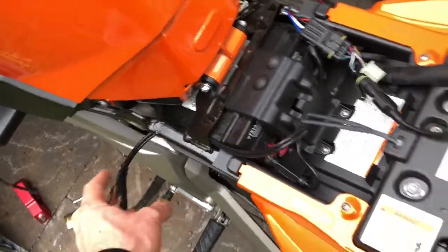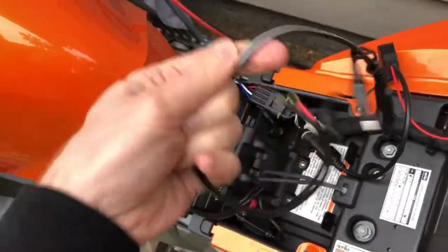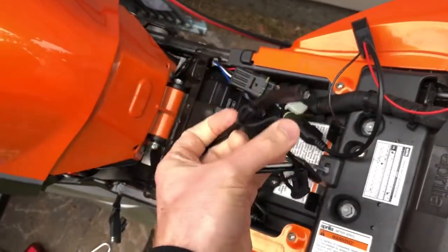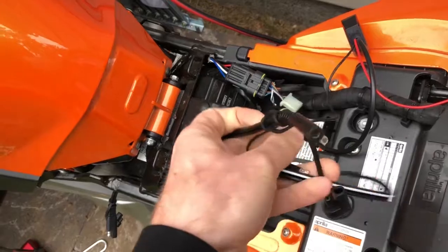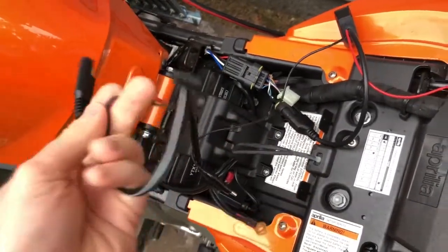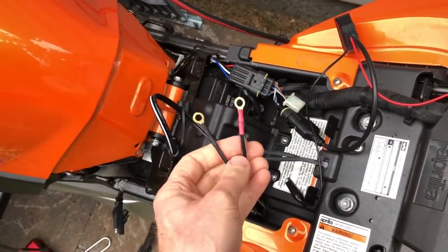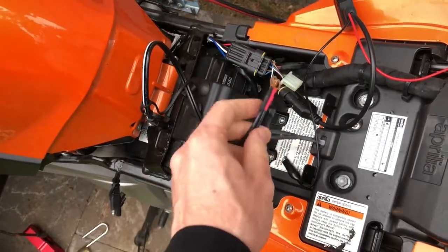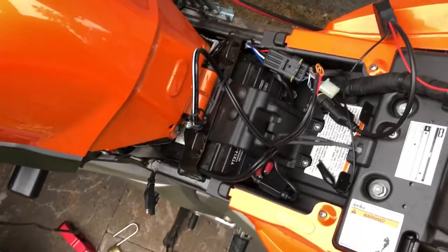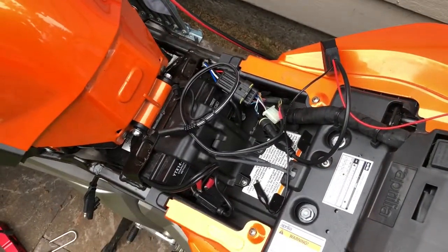So I bought this little pigtail, which has the battery tender connection on one end and a simple pair of power and ground wires on the other. So I'm going to connect my alligator clips up to this and then just plug it into my battery tender, so I don't have to fiddle with getting down in there and into all of the deep dark reaches of the battery.